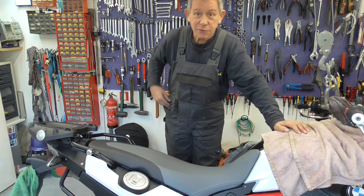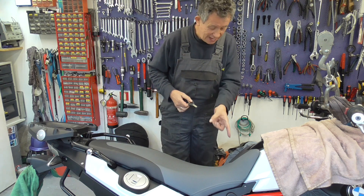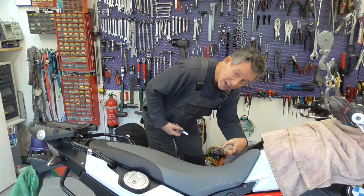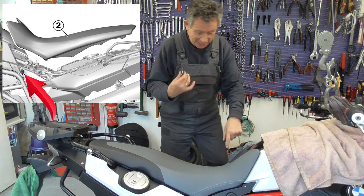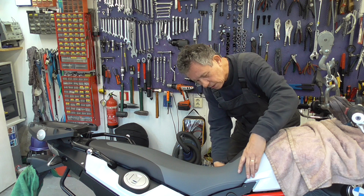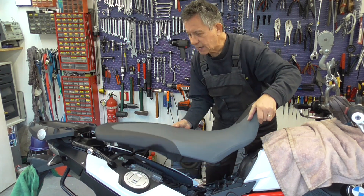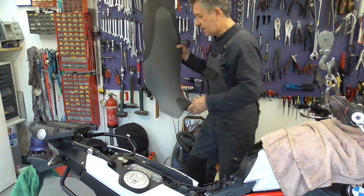First, we have to take the body seat off, which is easy. Over there, here, is the lock. And then slide it a bit to the front. And we got it off.